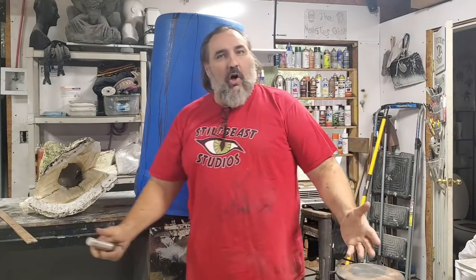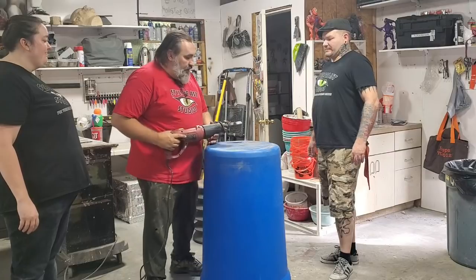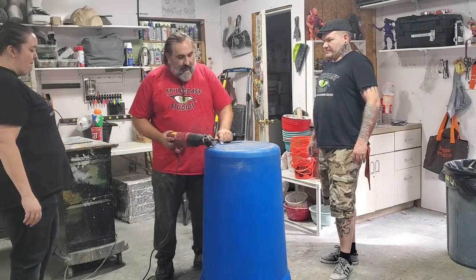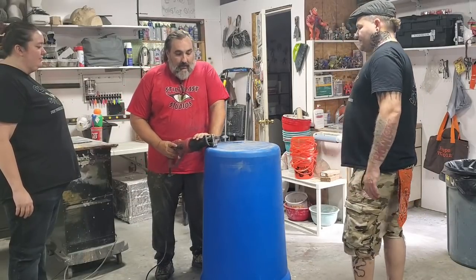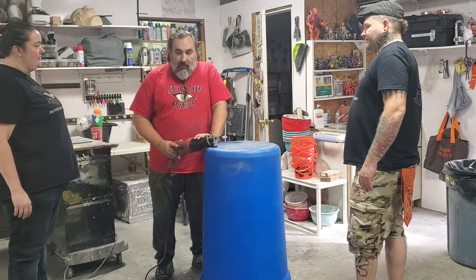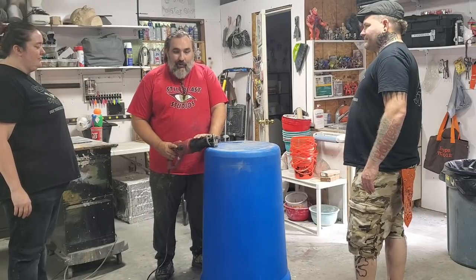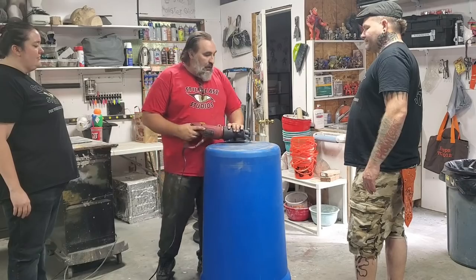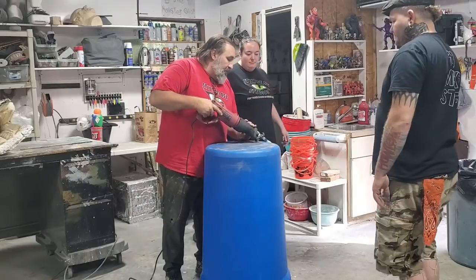So now it's saw time. Have you ever used a Sawzall before? I haven't. Great. So see this line? We're going to cut along this line. The saw goes back and forth very fast — it takes a second to get used to it. I'm going to do your drop-in for you. Come around to this side. Don't hold it.